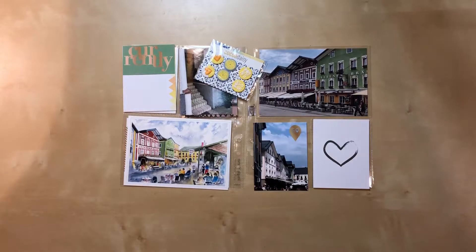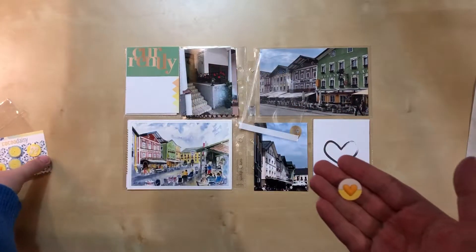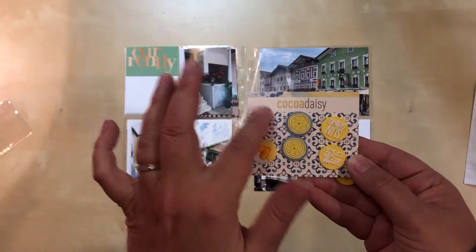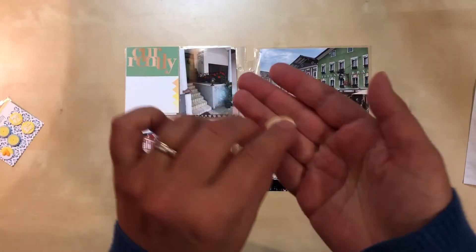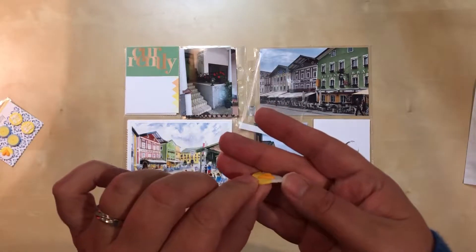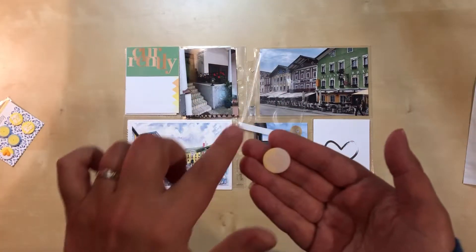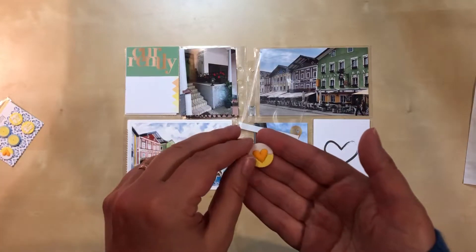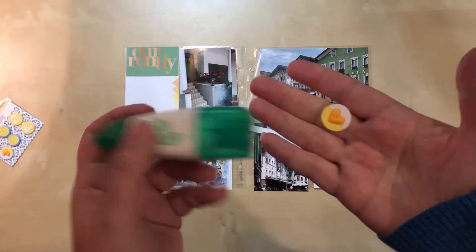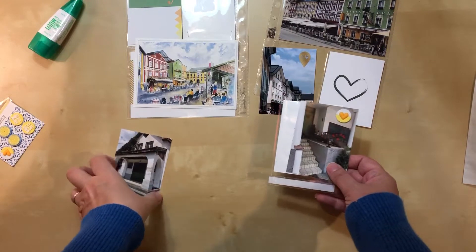I've decided I am going to use the heart on this photo. When I took these embellishments out of the package I thought they might have glue dots on the back, but they are not adhesive. They happen to stick to the coating on the card, but there's nothing on them. I thought about a glue dot, but because it's rubber I know they can react and leave a ring over the years. So instead I'm going to apply it with my multi-purpose liquid glue and just hope that works.